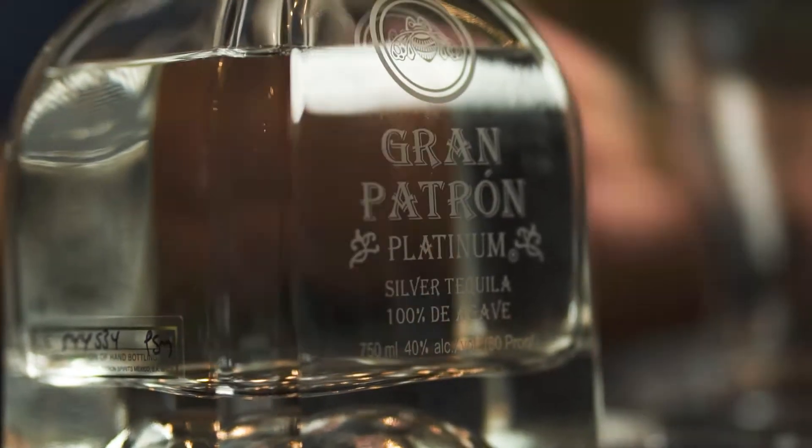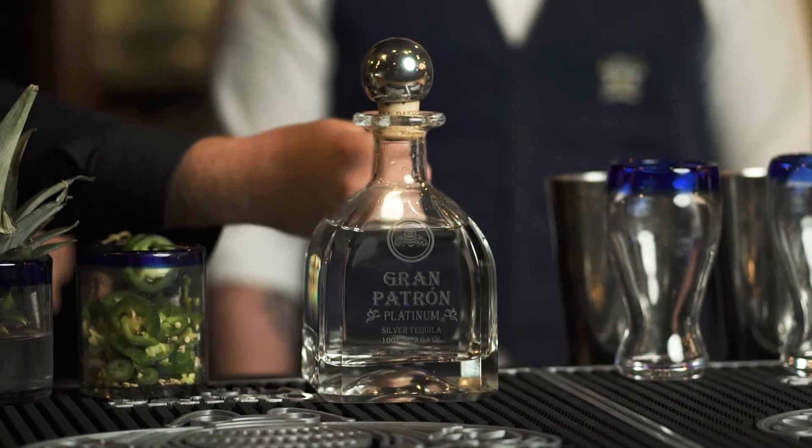Hello, Wes. Hi there. Wes and I are gonna make another tequila drink today because we love tequila and we've got the top tequila from Patron, the Grand Platinum, which I'm told has a chic, real crystal bottle. Absolutely.